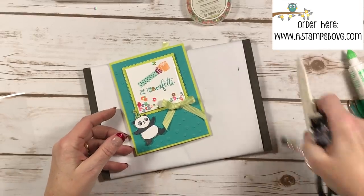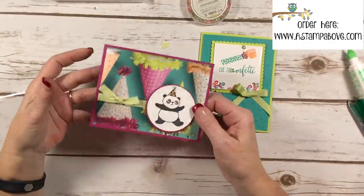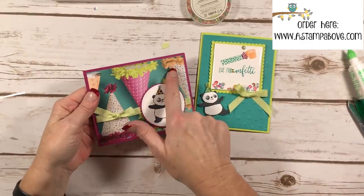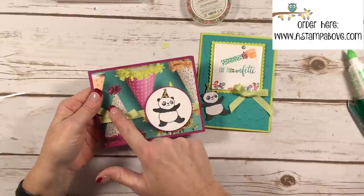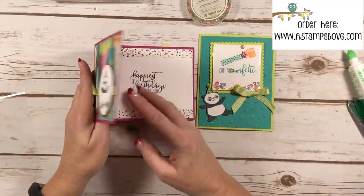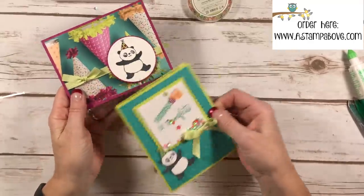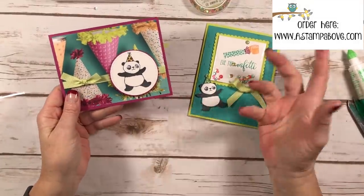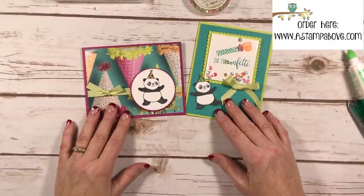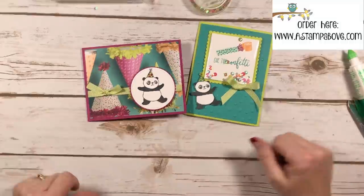I have one other card to show you. Another panda card — I used the little dancing panda guy because I love him and he's fun. I also used the Picture Perfect Designer Series paper with party hats, the same three and one-eighth inch striped lemon lime ribbon, and here's the inside: Happiest of Birthdays to You. Who wouldn't want to get these cute little birthday cards? The Party Pandas stamp set is free with your $50 order — I just can't say enough about it. I've had a blast with it and you're going to see a lot more from me using this stamp set.